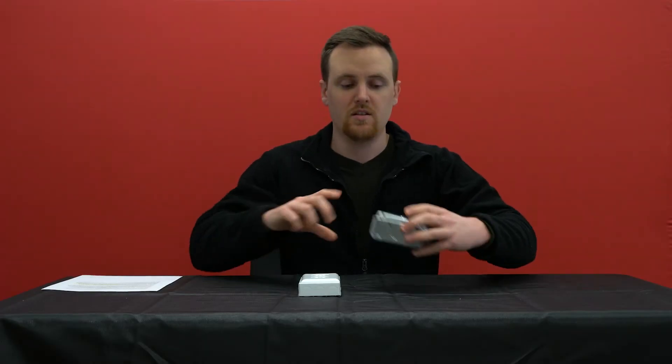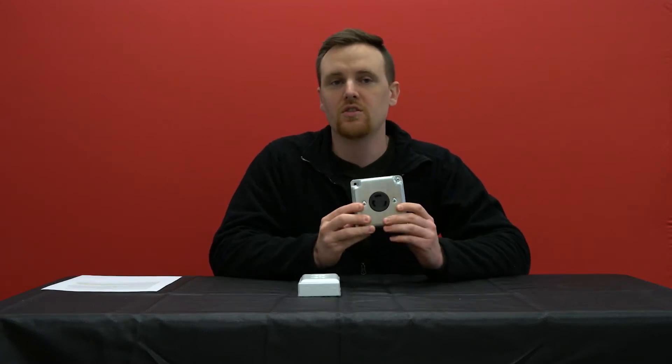Oftentimes people think that it is the electrical outlet that pushes out all the electricity at once to their appliance, and it makes them think that their appliance could be damaged because it's overloading the appliance. It's actually a pretty big misconception, and I'll explain that with just a couple of simple examples.